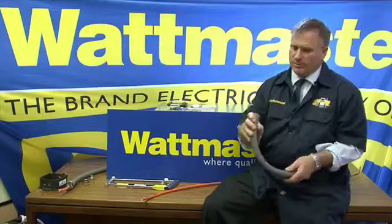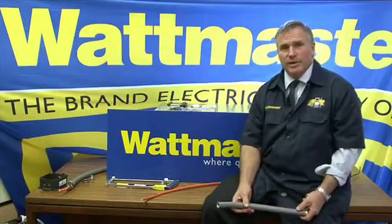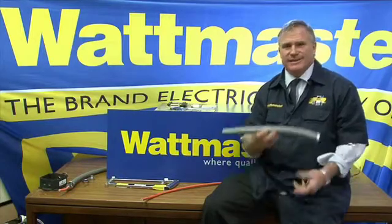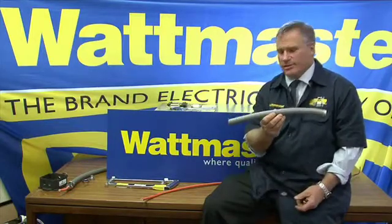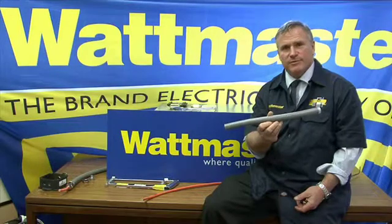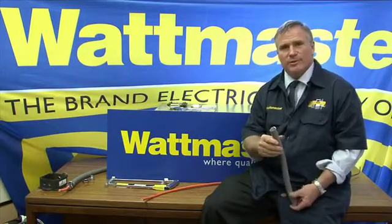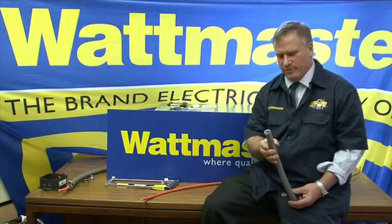Where would you use anaconda flexible metal conduit? Anywhere where you need ultimate mechanical protection for your cables. Typically it's installed in a length like this at the end of a piece of steel conduit run, or sometimes it's used longer, dropping off a cable tray into a mechanically dangerous environment.